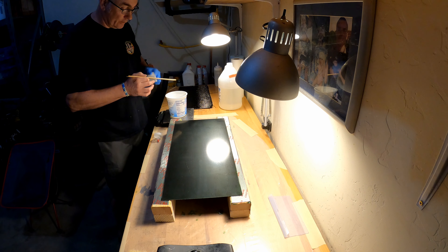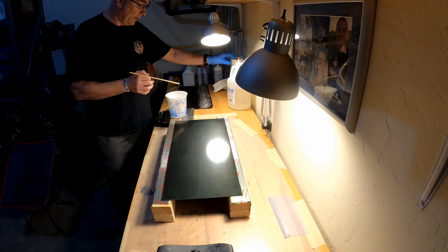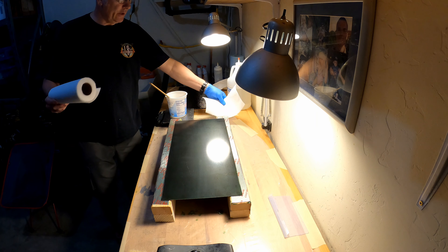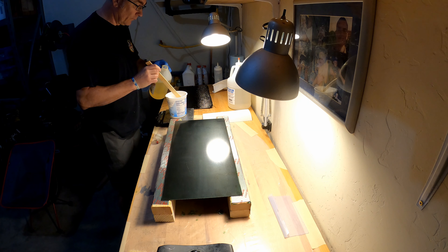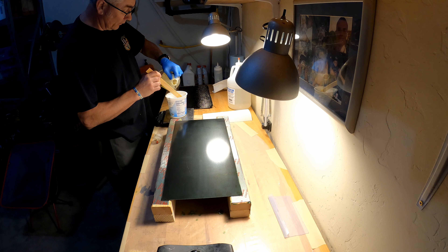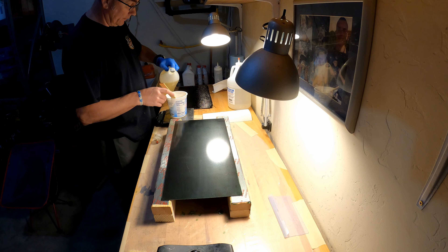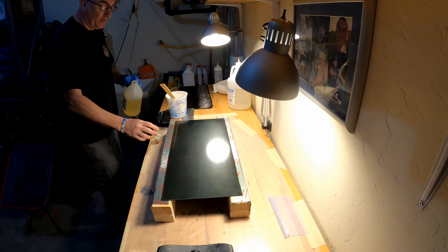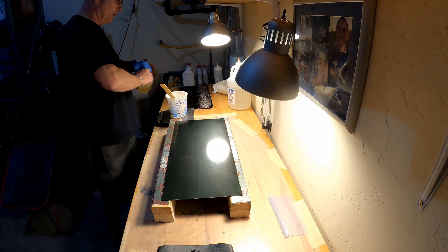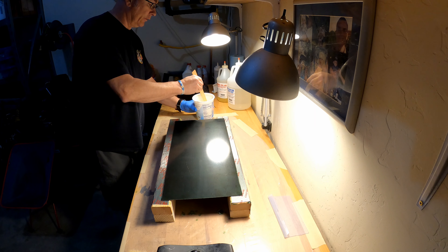I always clean the buckets so when you put the lid back on it's nice and clean. Then it's time for the curing agent — about 150 grams of that. So now we have a perfect one-to-two ratio between the resin and the curing agent. You've got to mix it first obviously — I mix it a whole lot faster than I normally would.